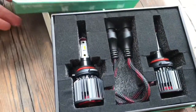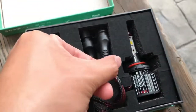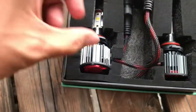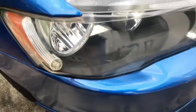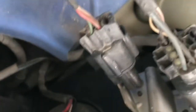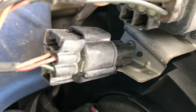Ini bahagian dalam. Benda ni mudah je, plug and play. Dia bagi lampu sekali dengan dia punya socket — kita just cucuk je dengan socket dekat kereta tu, terus boleh guna. Sebelah kanan satu, sebelah kiri satu. Ini dia punya kipas untuk menyejukkan LED tu. Bila kita cucuk dan pasang lampu, kipas tu akan automatik pusing. Jom kita pasang — kita kena cari dulu kat mana dia punya socket.